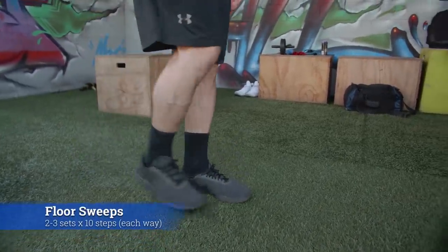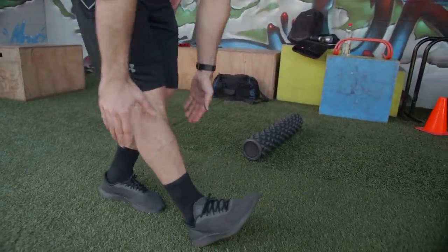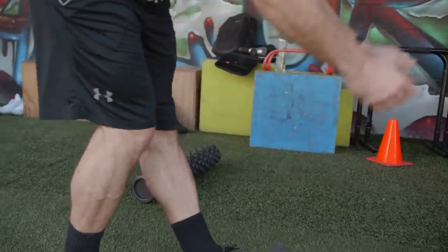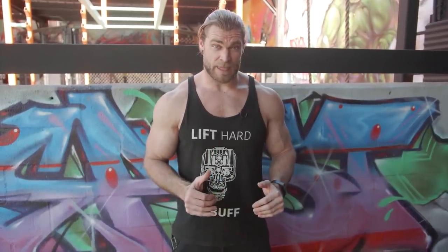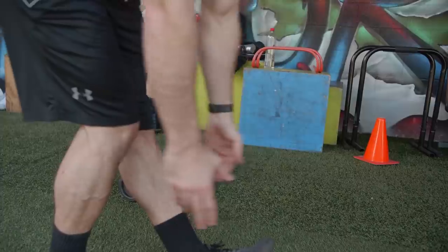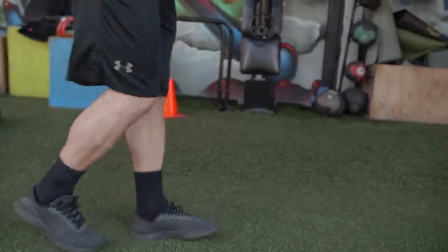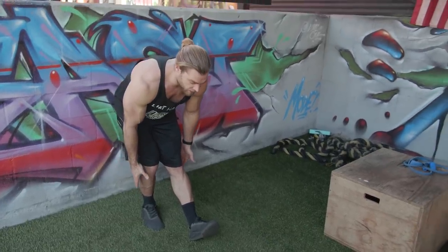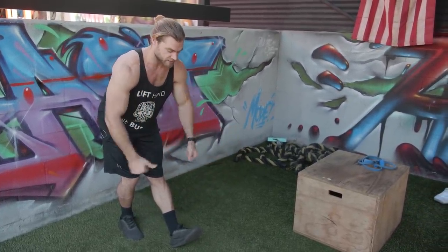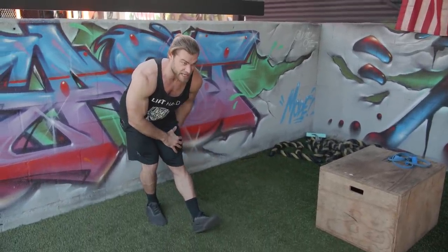The first mobility exercise is going to be some lower body floor sweeps. You're going to be in the standing position, walking forward as you do it. Place your foot forward, heel first, then bend down and act like you're sweeping the floor with your hands. As you can see, I'm not super flexible, but you're going to feel that nice stretch in the hamstring.